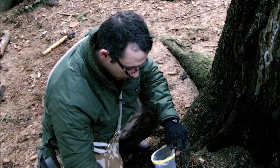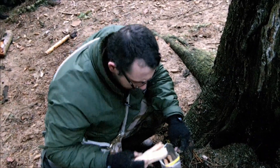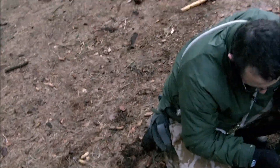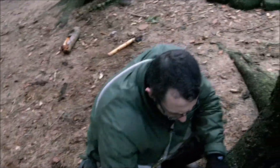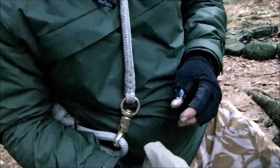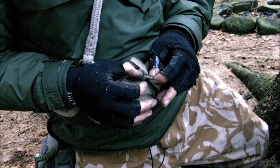We're building natural fire kits. And we also got some birch bark as well.